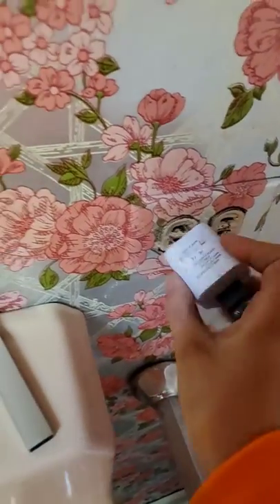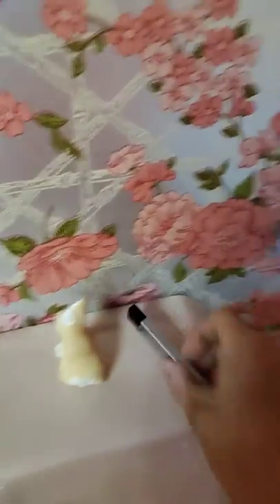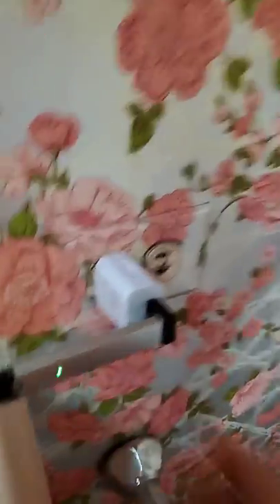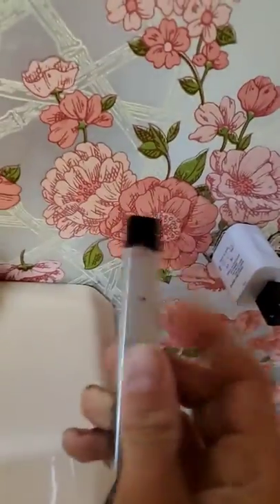And if your JUUL is like — so it will work, like look. It's going to charge — so you would put this in, and you can just put it in just like this. Now see, it's fully charged, right? But when I take it out, nothing.